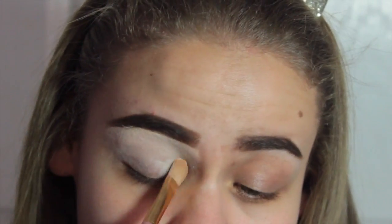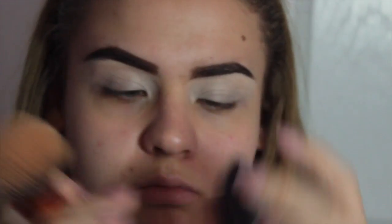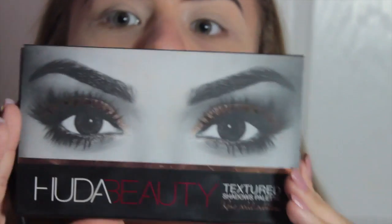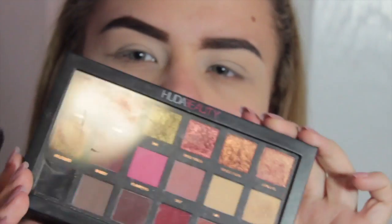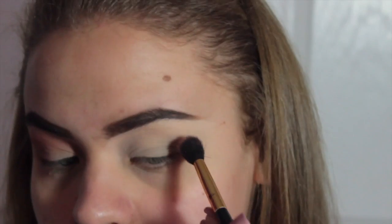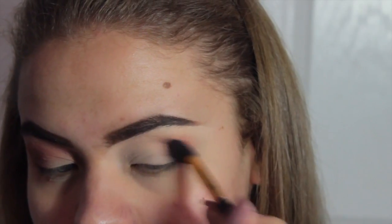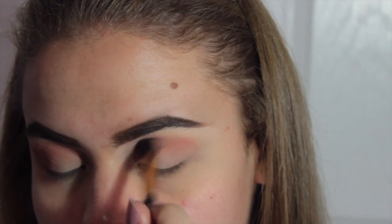Swalla is a good song — if you haven't heard it, definitely go listen to it. Anyway, then I'm going to take my Bare Minerals translucent powder and just whack it on my eyes. Then I'm going to take my Huda Beauty Textured Rose Gold Palette and a BH Cosmetics 101 brush, and use the color Shy and whack that in the crease.